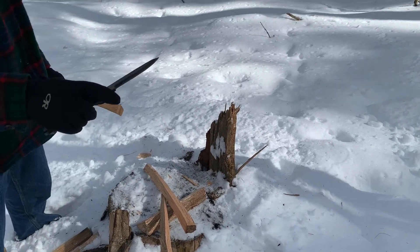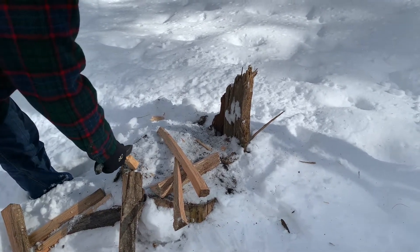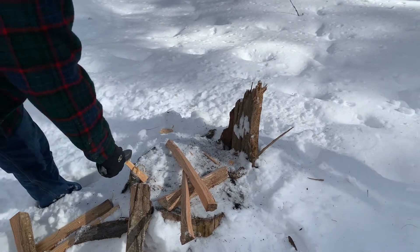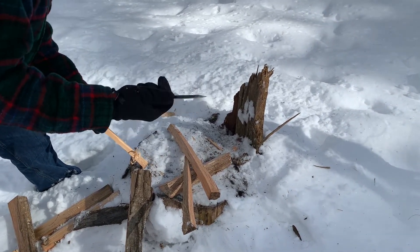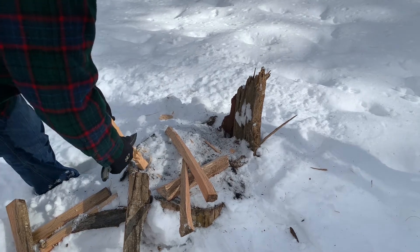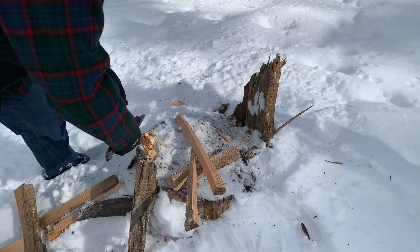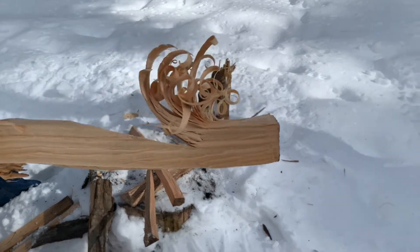Let's see how this works for feather sticking with a dramatically reprofiled edge. Starting with the pine, which is a softwood — I am using the finger choil here because it's the only way to get my hand anywhere near the blade. It's actually quite comfortable down here, but you end up so far from the sharpened portion of the blade that you might as well use the finger choil anyway. This is really sharp and thinned down, so even though this is a stupidly thick piece of 1095, it's pretty easy — not putting much force in, and those are pretty decent feathers.